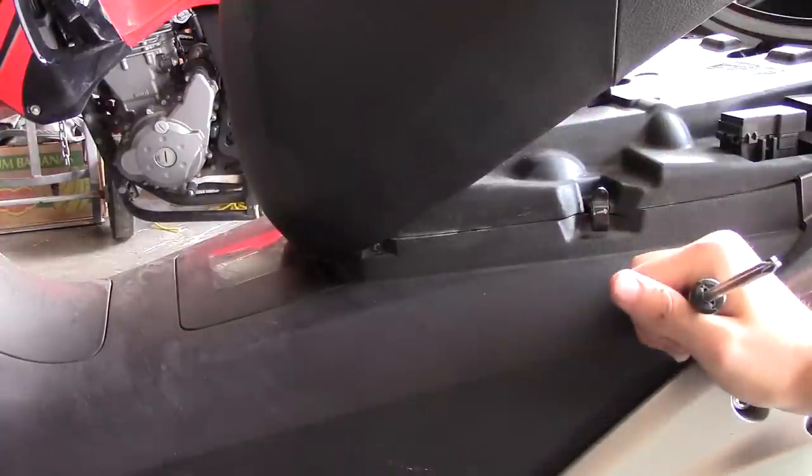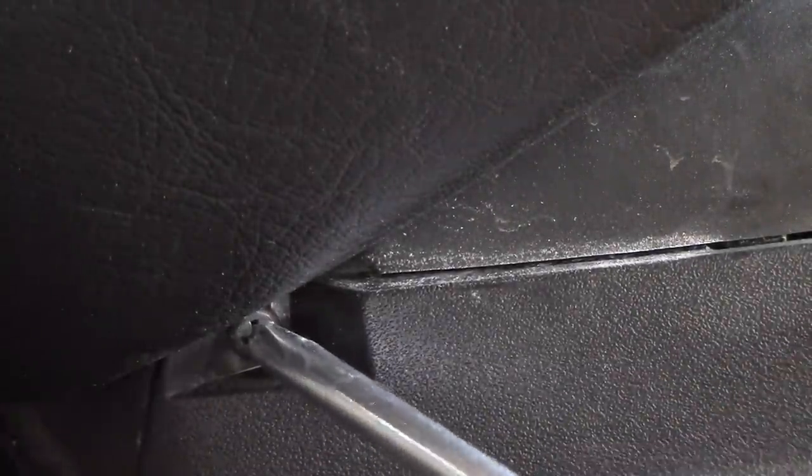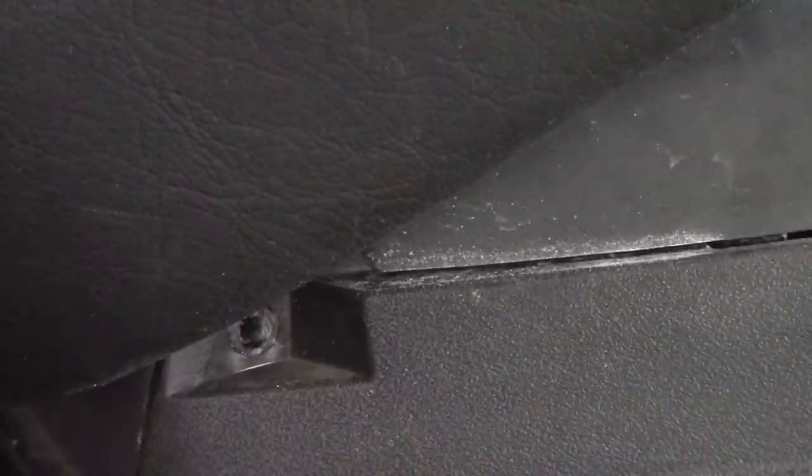We've got to pull that screw out before we can access the spark plugs. Put the screw in a safe place because you don't want to lose it.